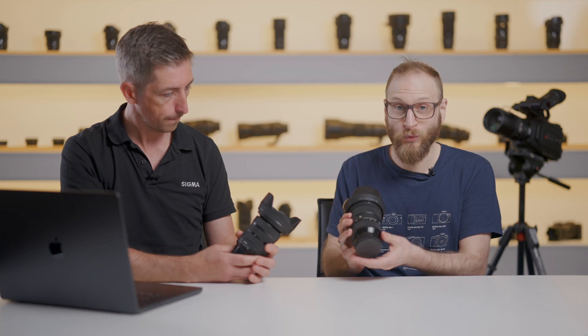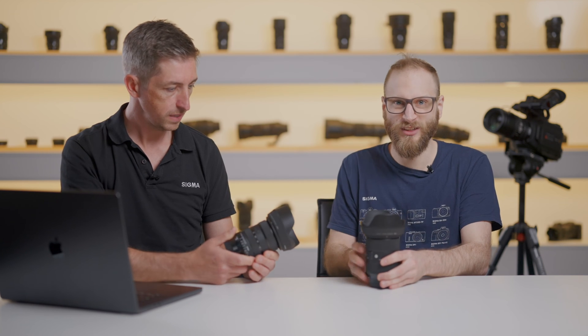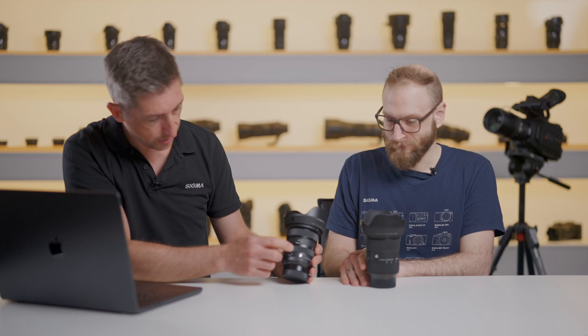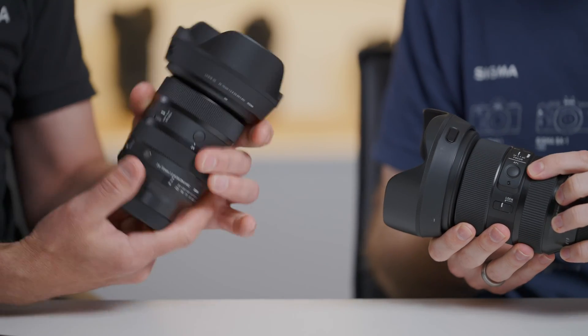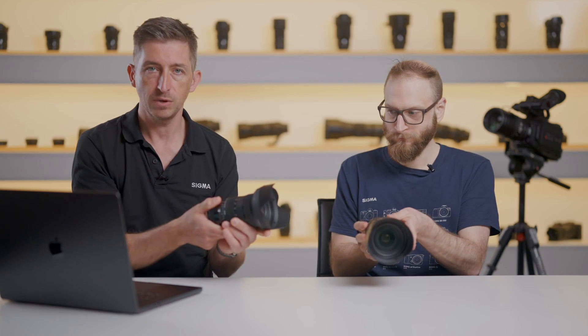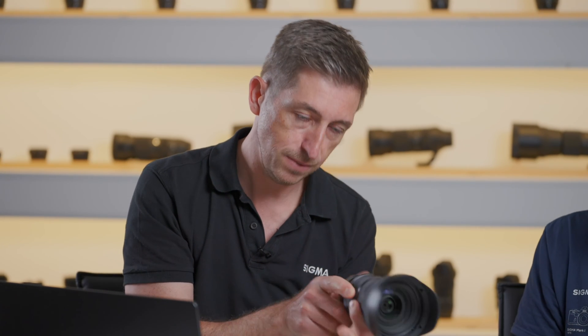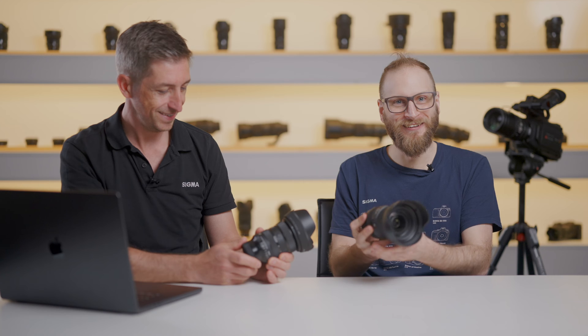In the Mark I version the aperture is only ever changed through the camera, though you still have that option on certain cameras with the new lens too. On the side of the lens we've got the AF-MF switch. On the older one there's one AF-L button, but on the newer one there are two — one where your thumb is in landscape orientation and one on top for portrait orientation. You can customise those on certain cameras to various functions, and further customise via USB dock on the L mount version.